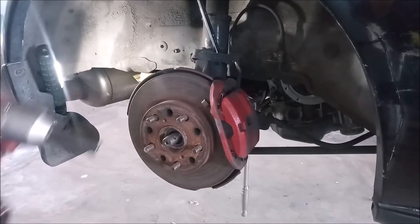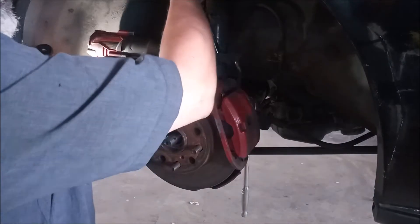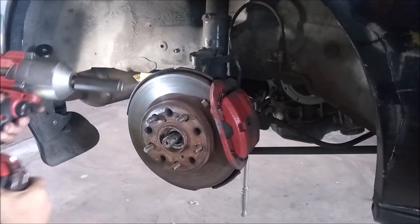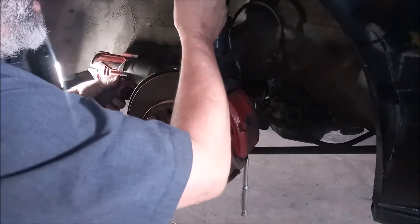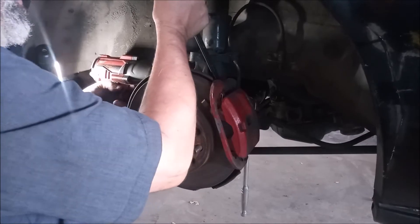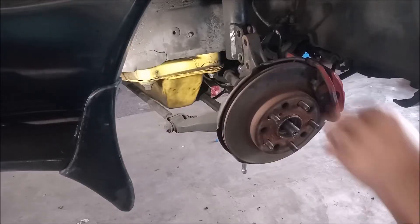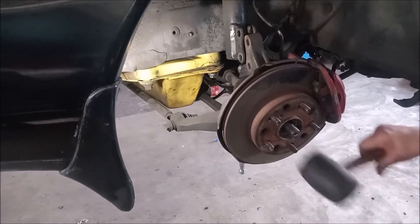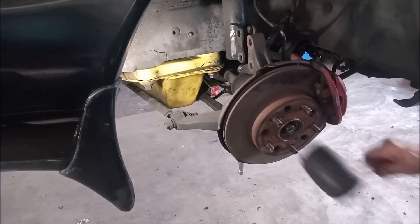Next step, remove the two strut bolts or crash bolts. These are 19 millimeter bolts. Step six, release the knuckle from the strut, then tap the axle gently to release it from the hub.